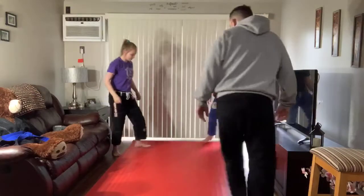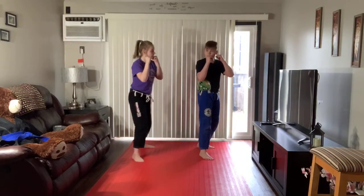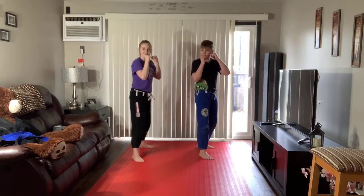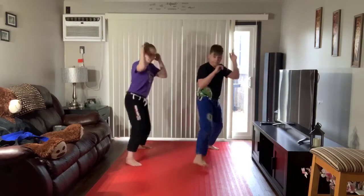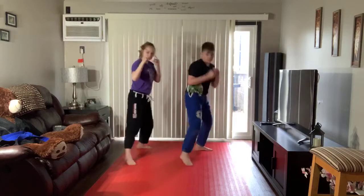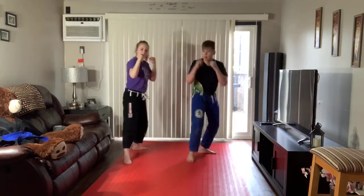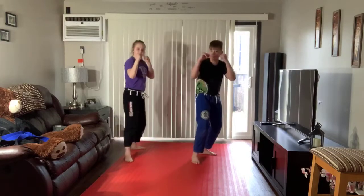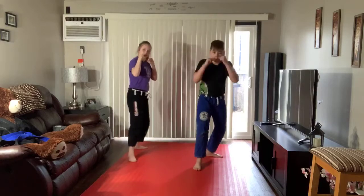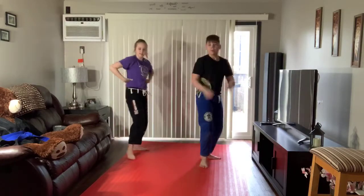You're going to count the next one. Everybody at home, one more set of 10. I'm going to try to accommodate some duct tape or something. Go ahead, Linda. 1, 2, 3, 4, 5, 6, 7, 8, 9, 10. Perfect.